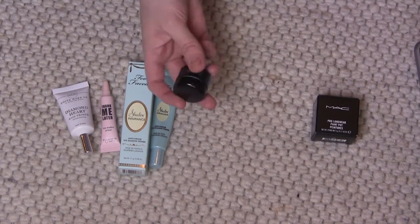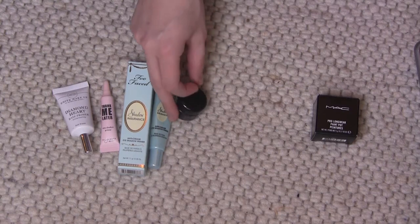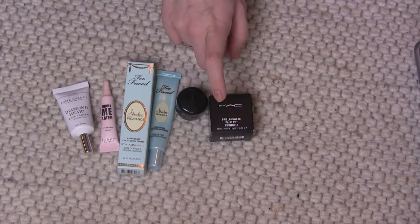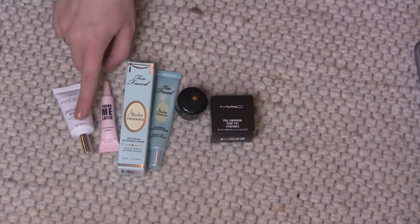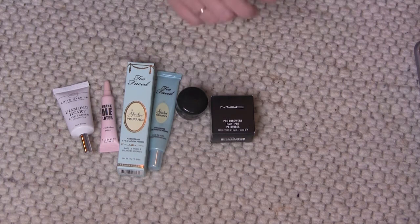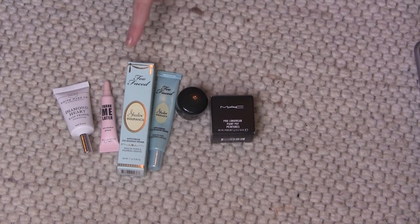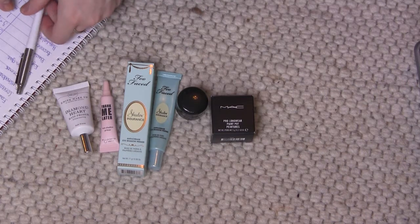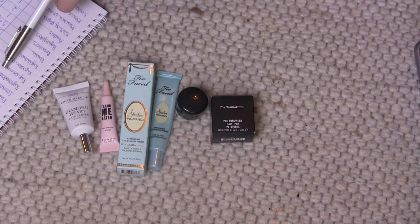I have the Art Deco eyeshadow base, which I haven't opened either — keeping that one. And this one I got for Christmas, which is the MAC Painterly Paint Pot, so I'm keeping that. So I have three face primers — last year I had three, now I have two — and four eyeshadow primers last year, now I have five.